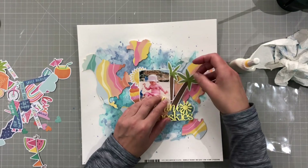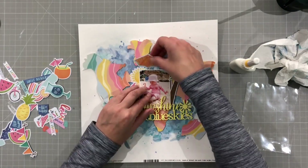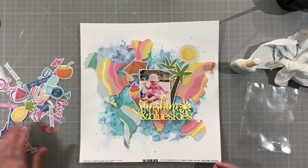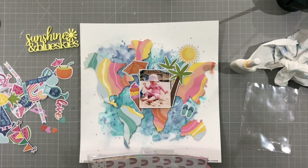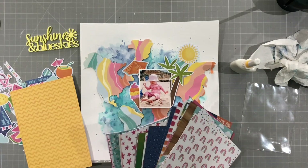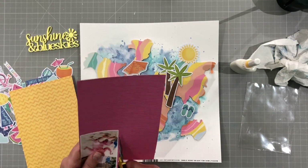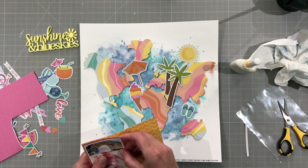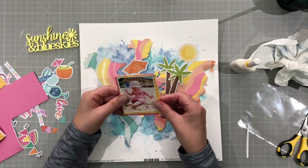So here we go. Just arranging my bits and pieces around the photo and I've moved the photo over a bit and chosen an umbrella, an ice cream, some trees and a sun. So I'm going to look at some papers to back my photo. This is again the Coco Vanilla Sunkist collection and I'm just going to use a pink and a yellow because that goes really well with the background paper. I'm cutting a couple of the sides and then ripping, having a bit of a rip on there and I play with that a little bit.